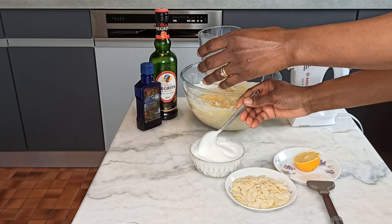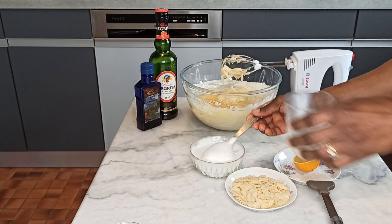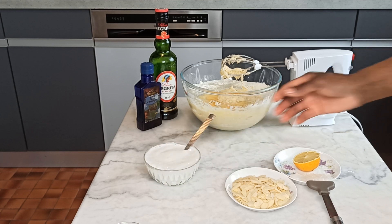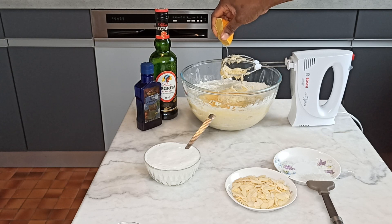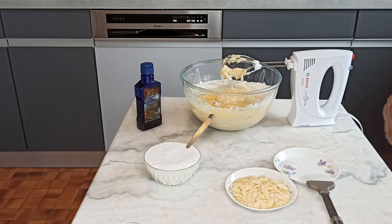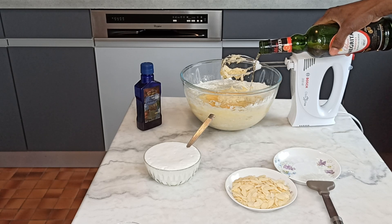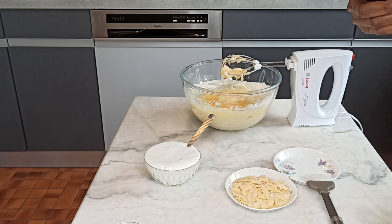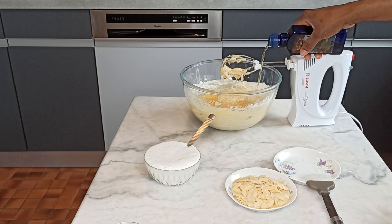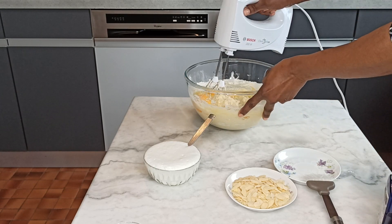Okay guys, now I will be adding some lemon — just try to add some lemon. One tablespoon of rum, one tablespoon of orange rum. Now we mix and blend all together.